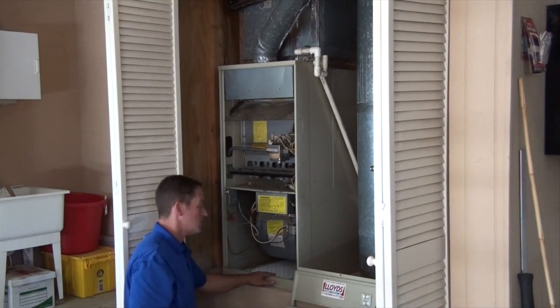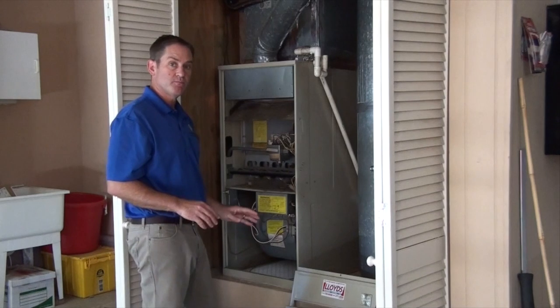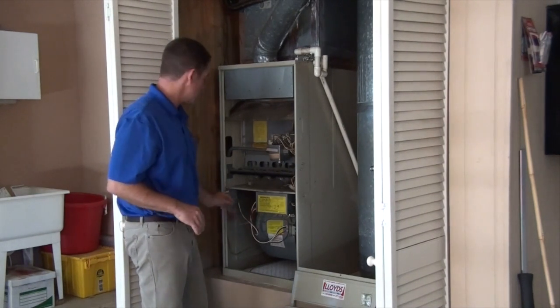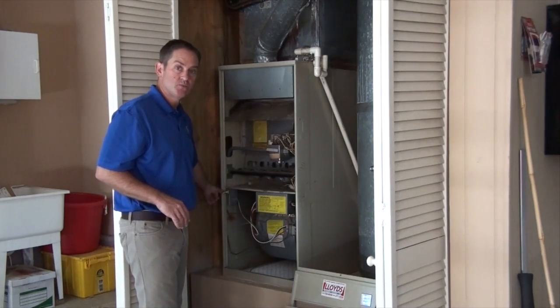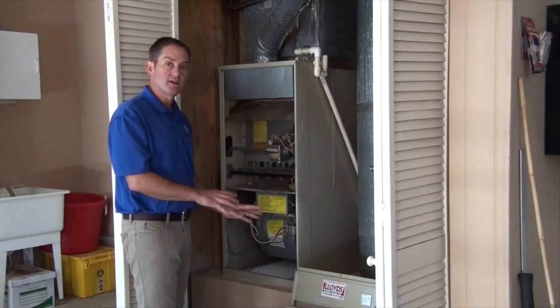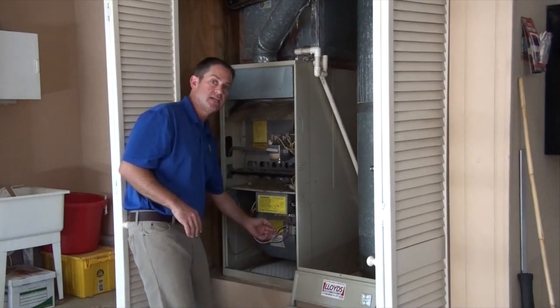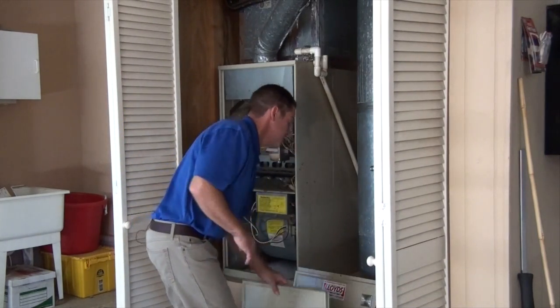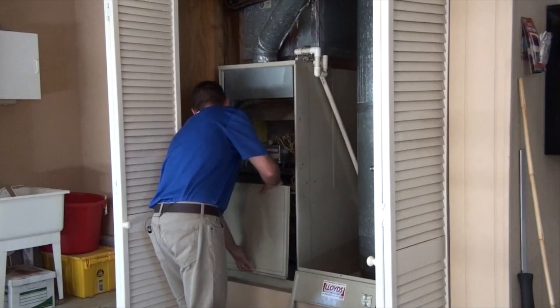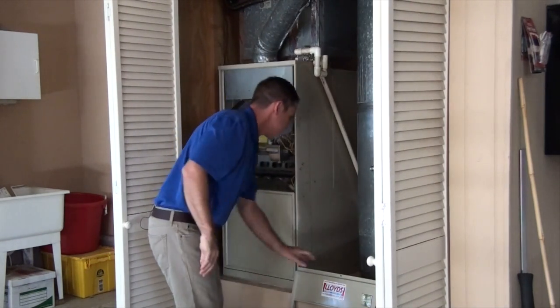Now we're just going to close this up in reverse order — you have to put the covers back on the furnace for it to work. Most modern units have a safety switch which will prevent the furnace from coming on unless the covers are in place, and that's to prevent carbon monoxide from being sucked back into the circulation. Bottom first, then the top.